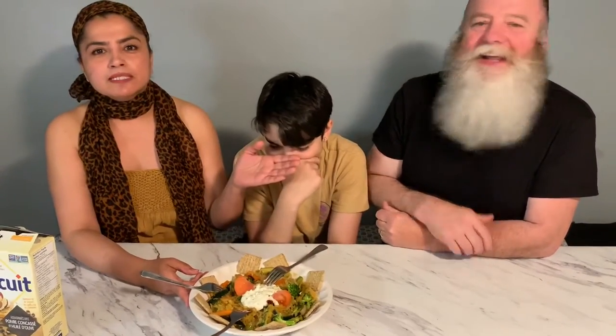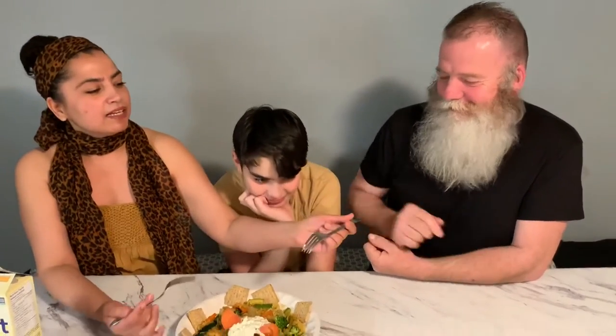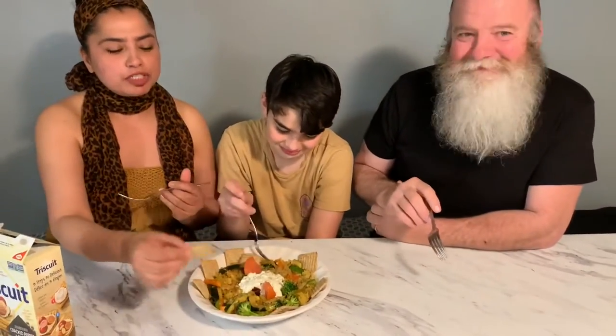The dish is ready to eat! I have my husband and my son — my favorite little guy — here to taste test. They're going to be honest and let me know if it's too spicy or too mild, and if kids will like it. I also added some pepper crackers on the side for a nice lunch. Here we go — time to find out the truth! Take your forks, let's dig in.